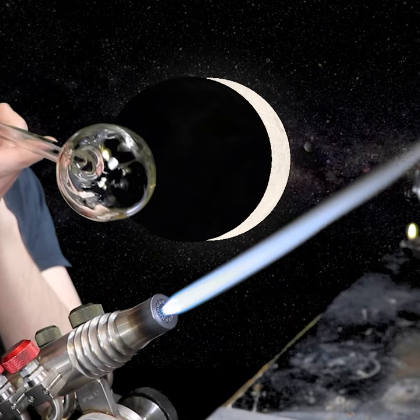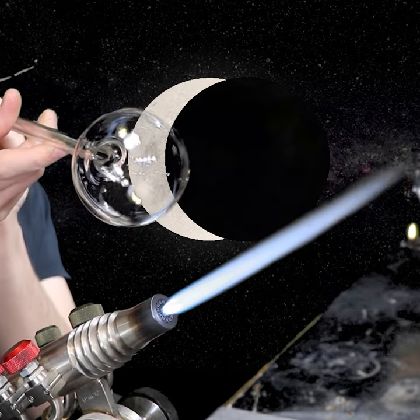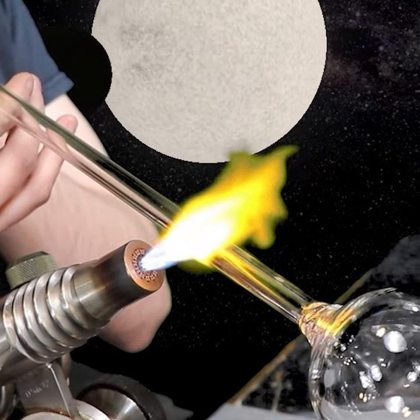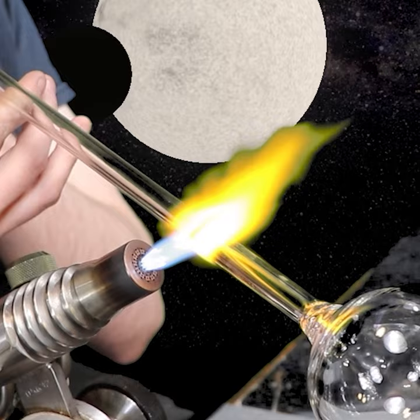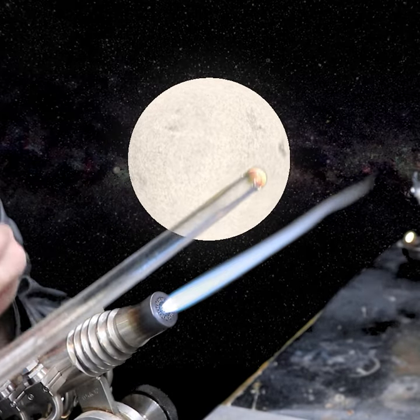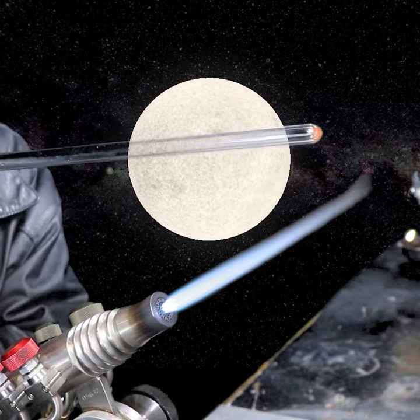You can also melt it back and then shape it more evenly into a sphere before you blow it out. This is going to be a pressure release hole when I start heating up the orb a second time. I close the end of the tube and blow through the pressure release hole to puff out the end and round it out.